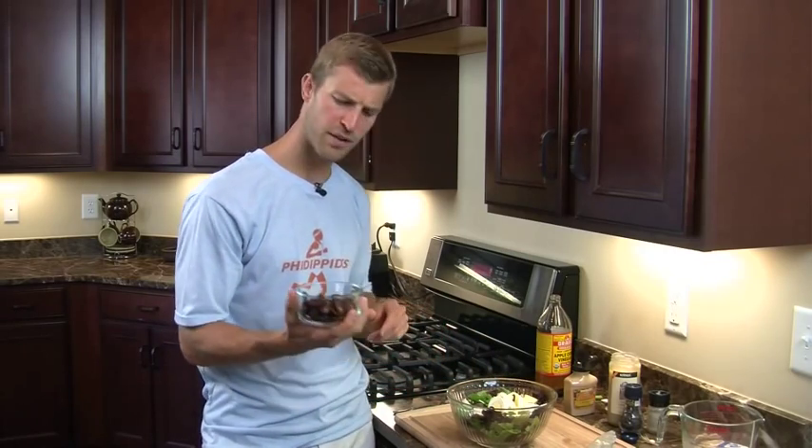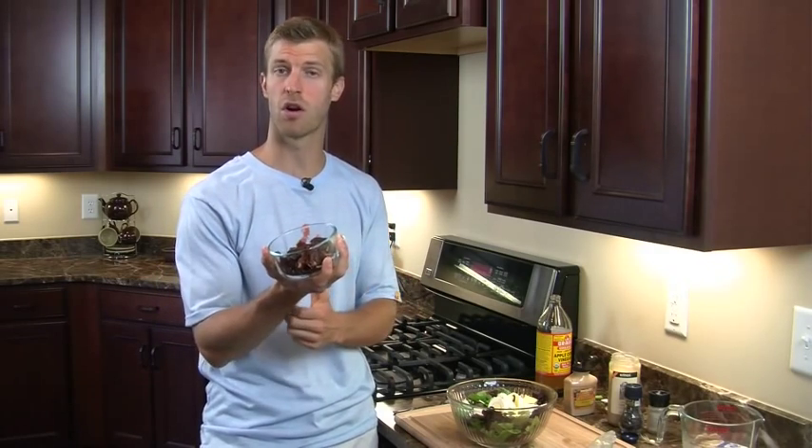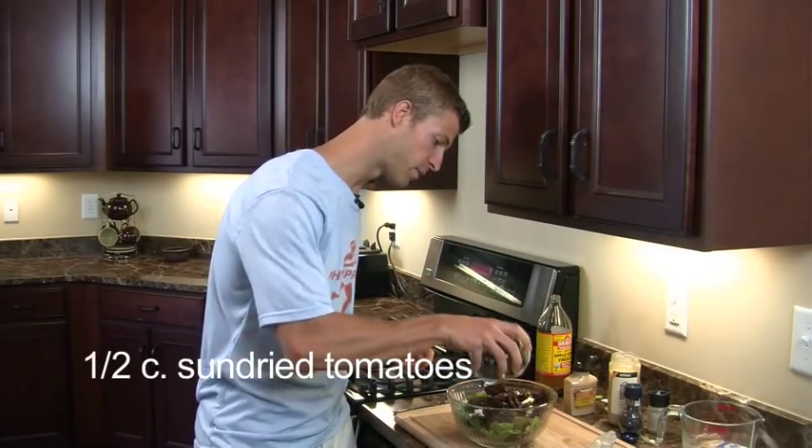Next we're going to add in sun-dried tomatoes. Sun-dried tomatoes are packed with lycopene, which is a phytonutrient and antioxidant that has been shown to really help with male prostate health. Tomatoes have also been shown to help give you a darker complexion and help prevent sunburn. So if you're out in the sun a lot this summer, these tomatoes are a great thing to add. We're going to go ahead and add some of those in.